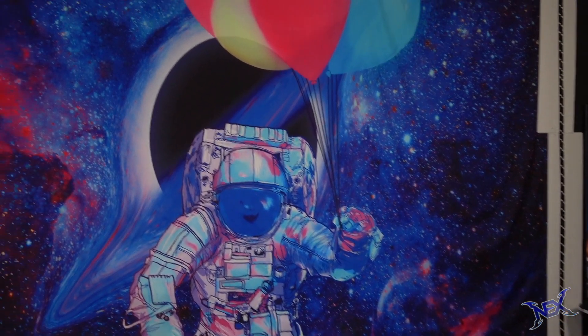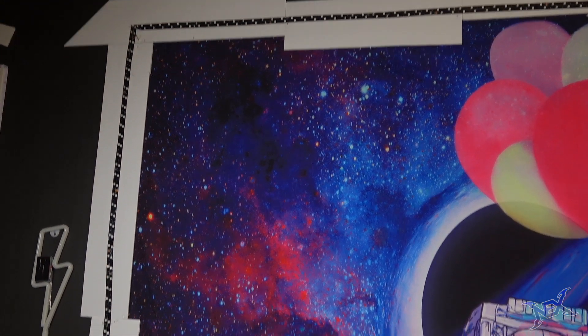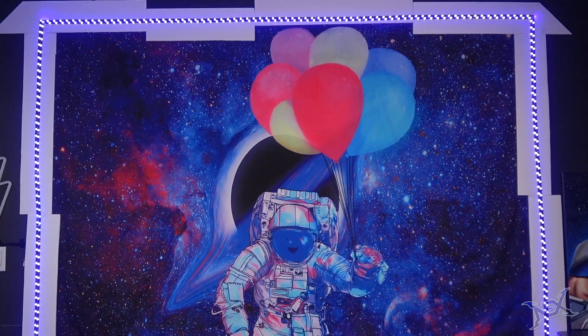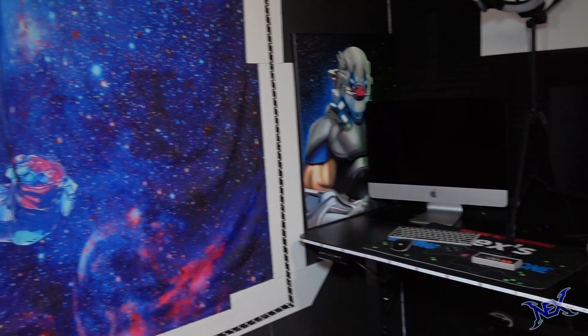Those of you who've been following my setups have seen this before. Around it you'll see that it's got a makeshift foam board frame and RGB light strips around it. Now don't mind the basic setup I have on the right — I'm still working on that one.